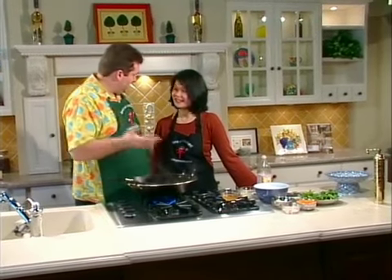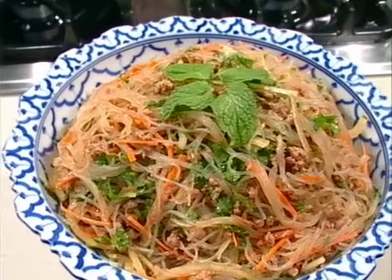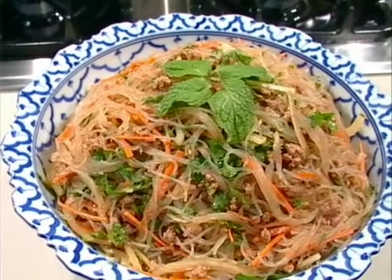Today we're doing Thai salads. Today is Yam Woon Sen, which is a glass noodle salad. This is an easy salad that you can throw together at home. The recipe is on the website and it only takes a few moments to put together with a little bit of prep in advance.